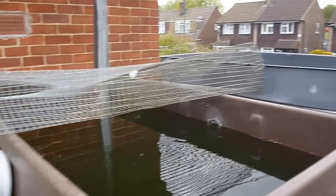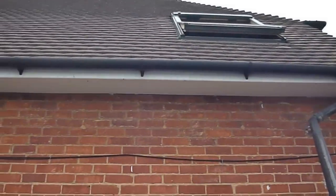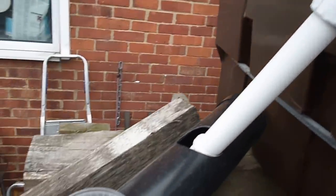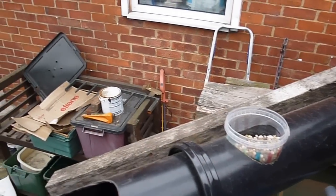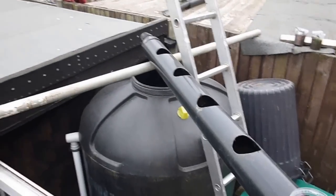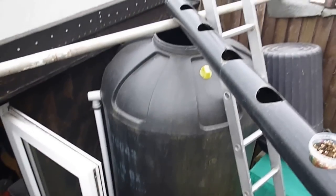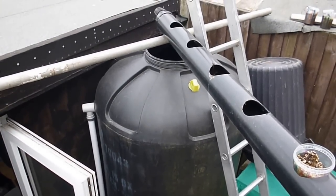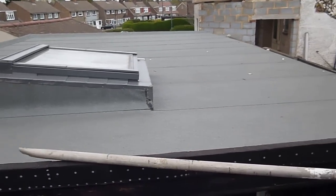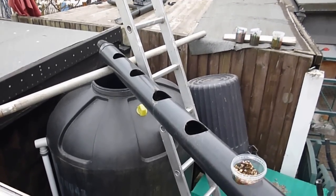The header tanks are fed by rainwater which comes from the roof of the house. The water comes down through these pipes, which are made out of 4-inch waste pipes with cups in. Water runs down there and goes into my one-and-a-half-thousand litre tank, which is also fed by rainwater from my very large flat roof. So we have enough rainwater to feed our plants.